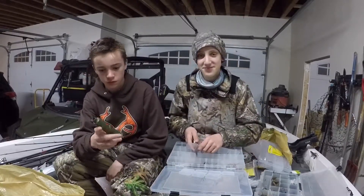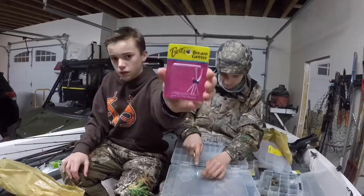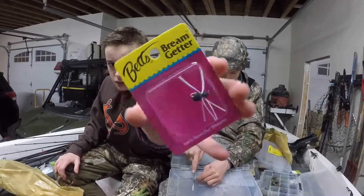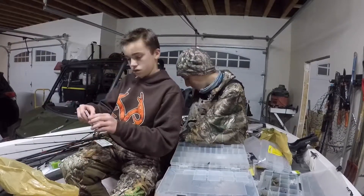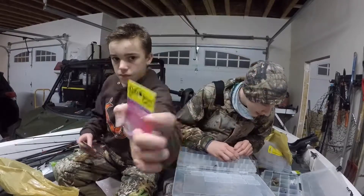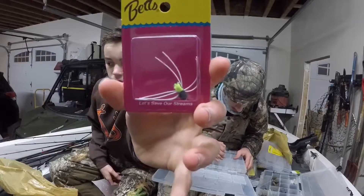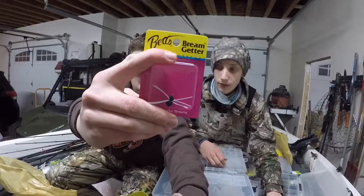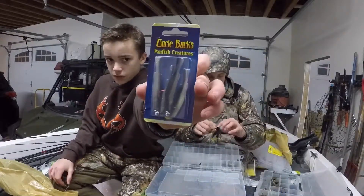I bought some flies - I've never fly fished, so this is kind of my first time with these. That one is literally the best brim fly - brim cannot resist that fly. This other one is more of a sinking fly - this one floats, that one sinks. Great for small creeks.